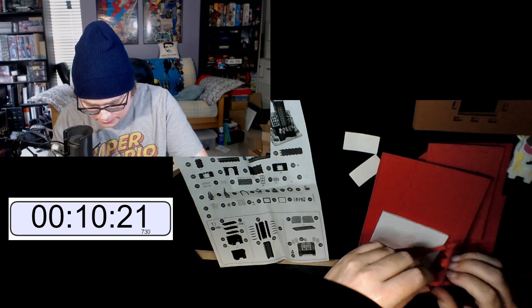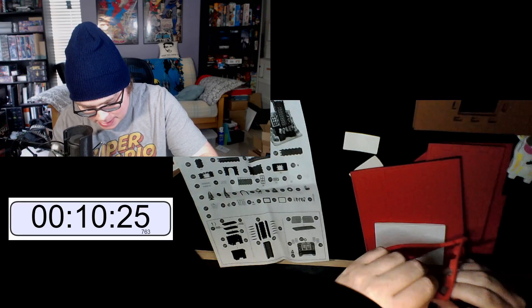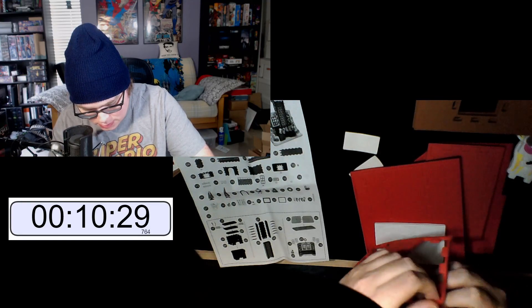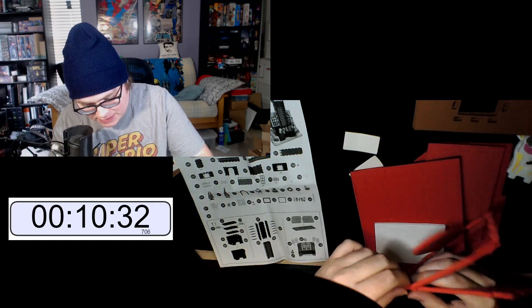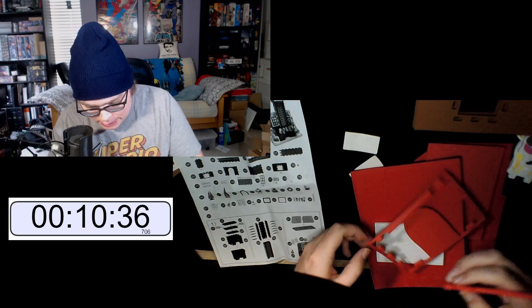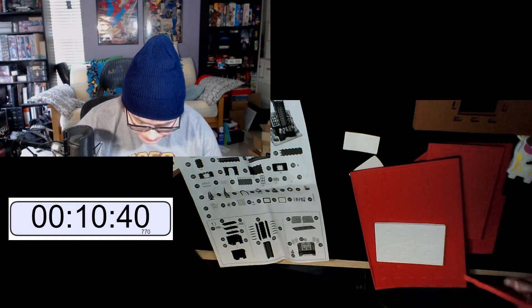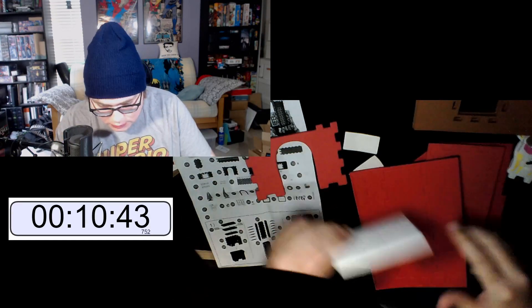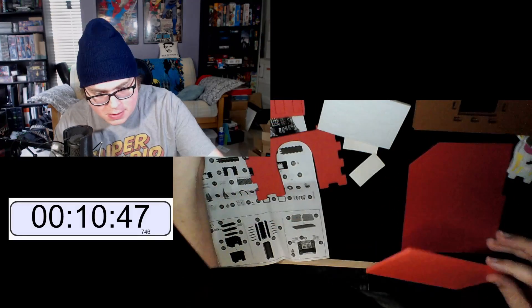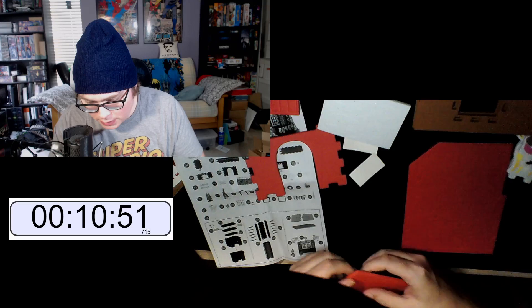If Twitch didn't have the whole DMCA issue going on right now, you know, I could get away with playing some festive music. But I ain't trying to catch the hands of the law. Not trying to have that come down upon me. All right, so this is part 10 — we need this one too.